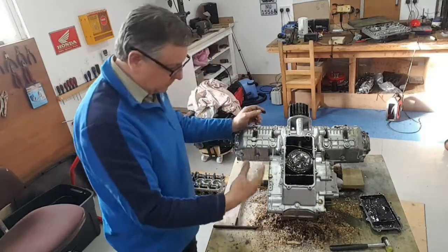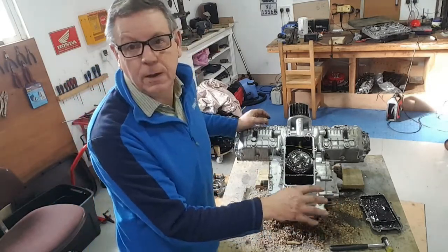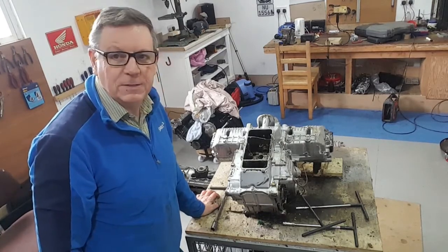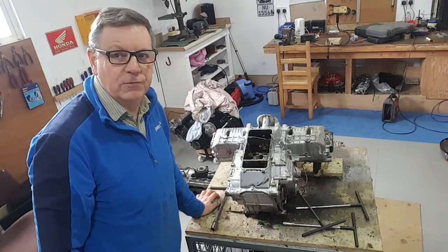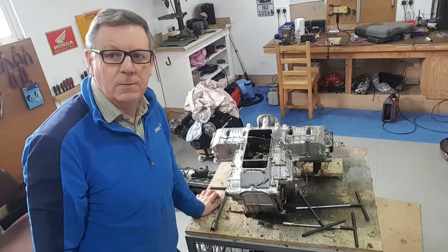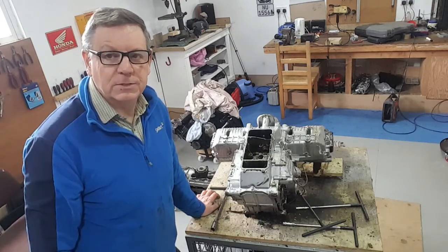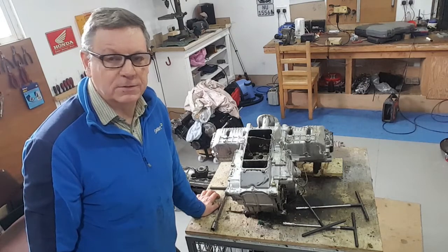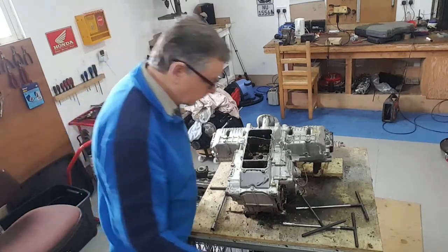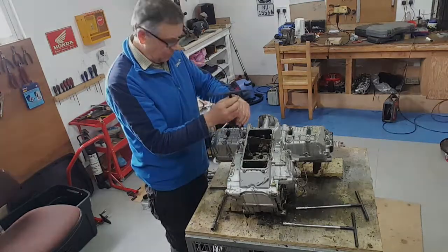I've turned this motor over and inevitably there's some residual oil in the sump. I always have a bucket of sawdust ready for the workshop floor. Really what I should have done was remove the sump first when it was on the bike - I forgot to do that. Just a tip: if you're going to pull these engines apart, just take the sump off first and then you don't get oil pouring out when you tip the engine upside down. Anyway, we're on the home straight now. I'm going to start removing the crankcase bolts and pull this motor apart and split it, and see what mess is waiting inside.